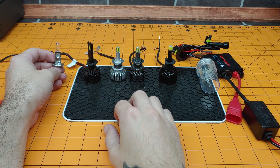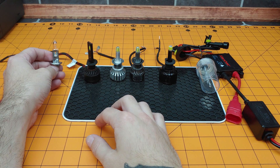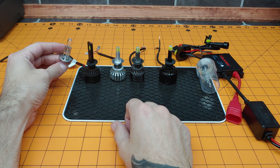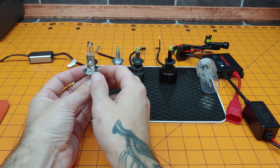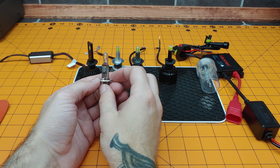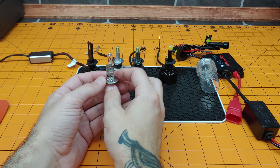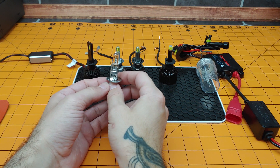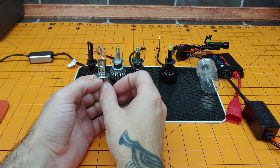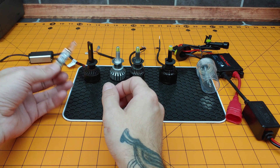Before we get to the results, I'd like to thank anyone who's watched this far into the video. If you enjoyed it, give me that thumbs up and consider subscribing to the channel. Now let's talk about each bulb. Our halogen bulb was drawing an insane amount of current and the brightness was all over the place. Clearly, the H1 mini projector was not designed with halogen bulbs in mind — so this one is trash.